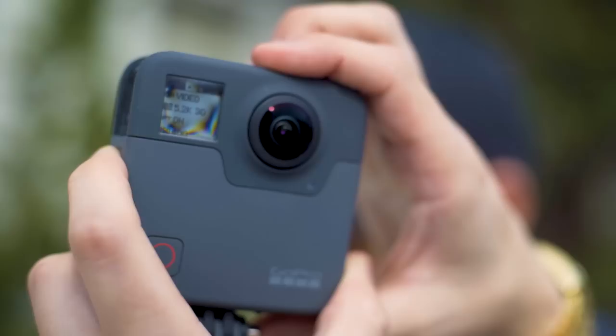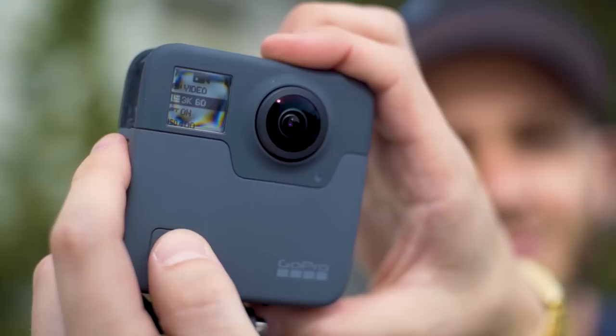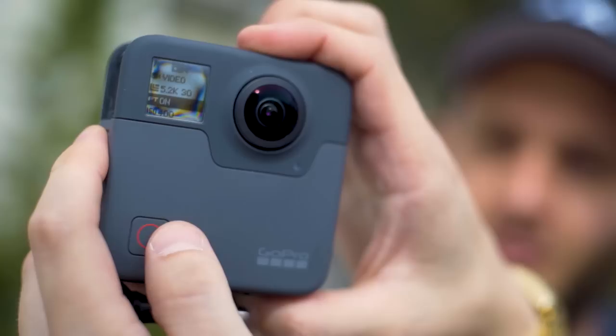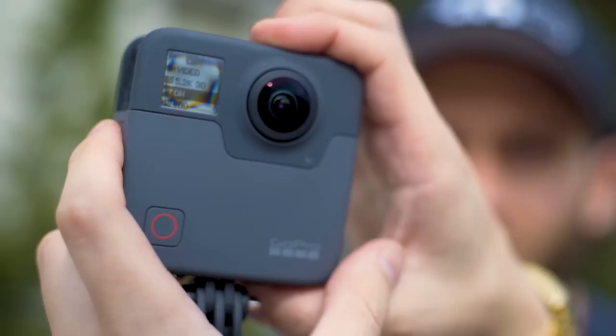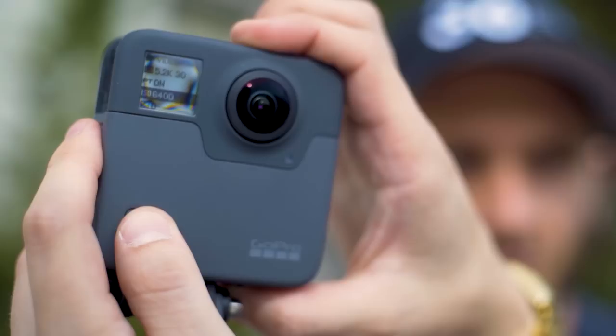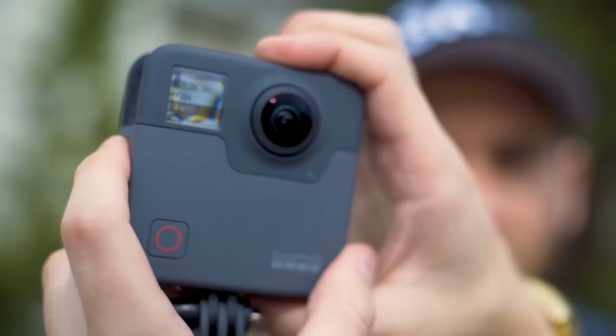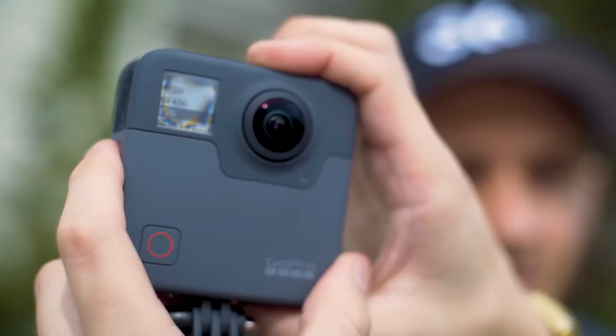Next I want to talk about resolution — there are lots of different modes for both photo and video. You've got 5.2k at 30 frames per second, and if you go down you can change that to 3k at 60 frames for slow-motion shots, which comes out pretty good. Continuing on you have Protune, which I always turn on when using it. You have different ISO options: ISO 400, ISO 1600, and ISO 6400 — I personally like 400 ISO as it comes out pretty good, though as it gets darker at night you might want to change that.